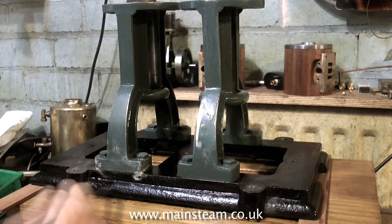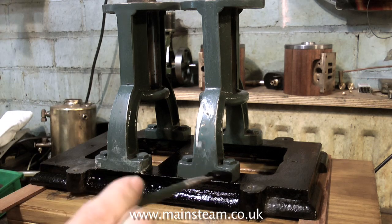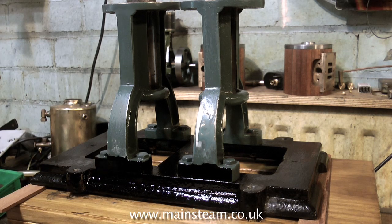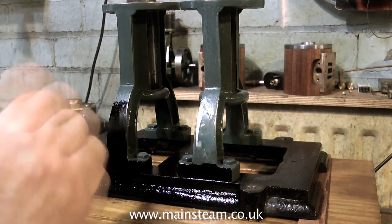This painting part of the video I'm playing back at a high speed, because in real time it would be incredibly boring. It actually took 37 minutes to do it, and I don't want the video to run for that length of time.